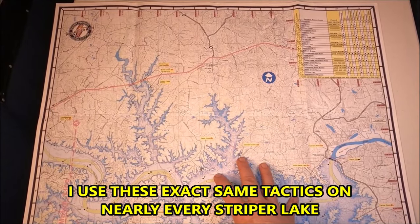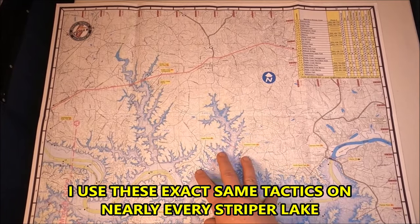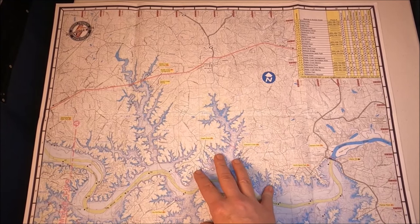What's cool about striped bass in the southern lakes is they behave similarly in a lot of them, so what's good for here will be good for a lot of lakes. Even if this is not your lake, you can follow a lot of these patterns and really do well.